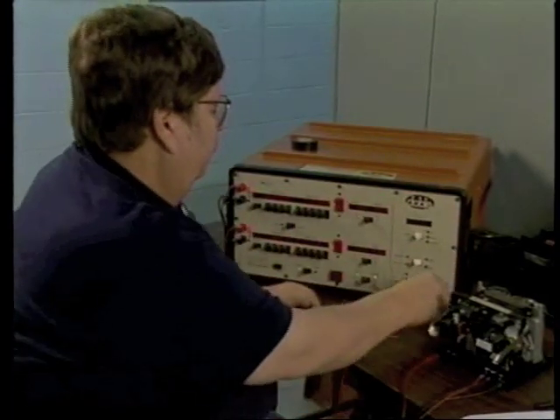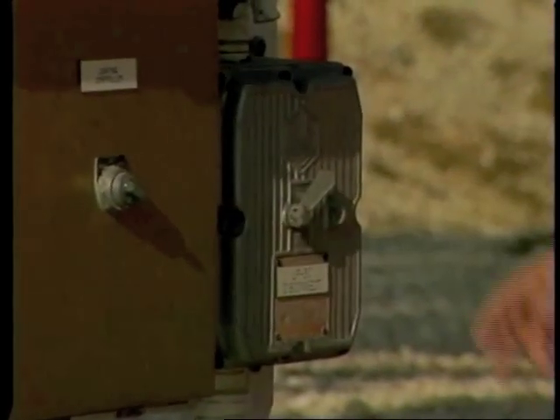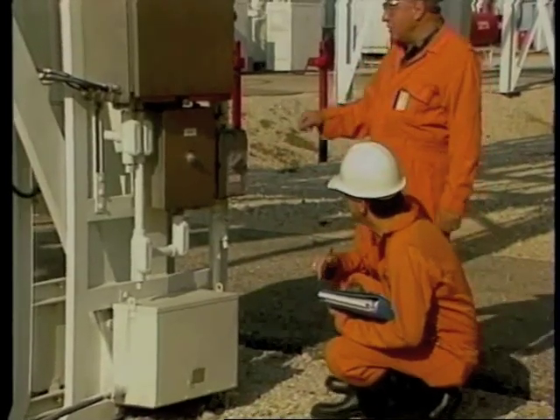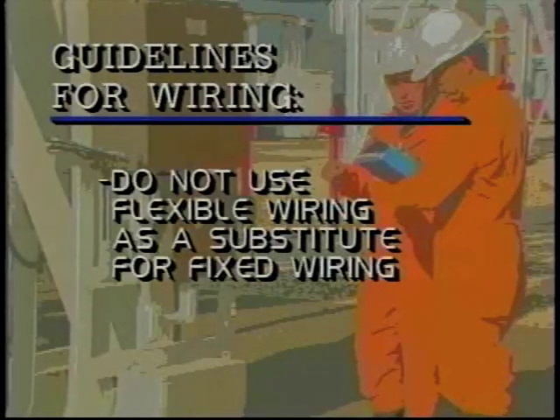The next step is the relay timing test, for which you connect an adjustable current source to the relay induction unit current coil. Next, verify that enclosures and junction boxes are of the proper type. If explosion-proof equipment is called for, make sure that's what's in service. Check to be sure all covers are in place and properly tightened. Make sure flexible wiring is being used only in approved locations — in general, flexible wiring is not allowed as a substitute for fixed wiring.